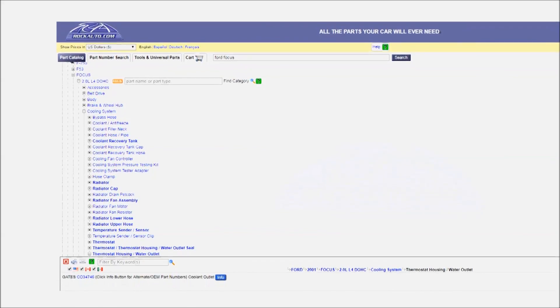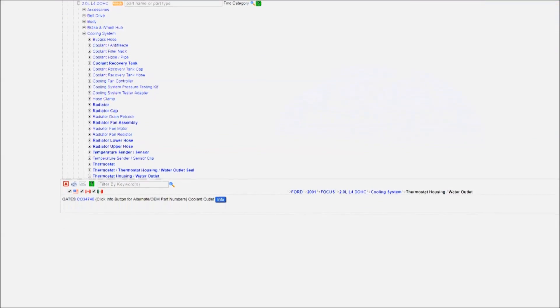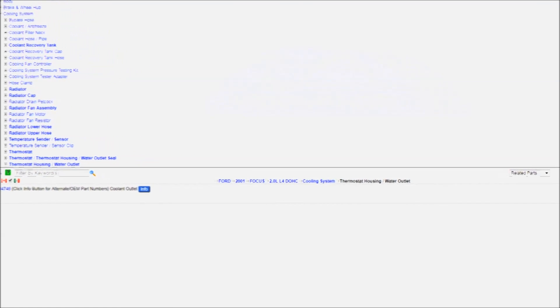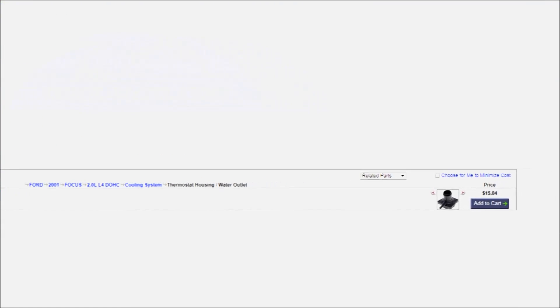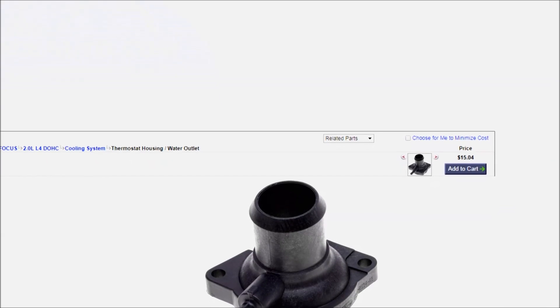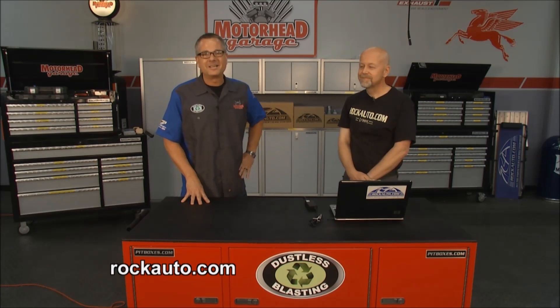Another example is those plastic thermostat housings that are common now. This one is from a 2001 Ford Focus. Over time, they distort or crack when installed or over-tightened. There are replacements for those that should last longer — it's going to warp in no time. Brian's got a 1990 Yugo; I'm sure he's got some parts he'd like some OE upgrades on. You can find all the parts you ever needed at rockauto.com.